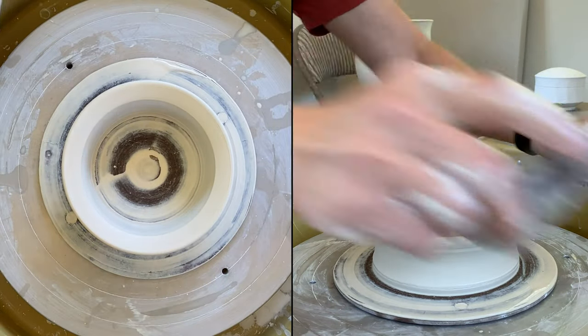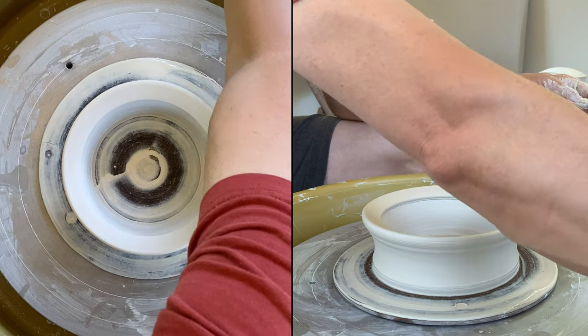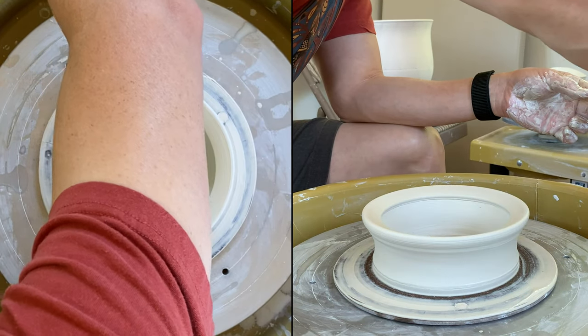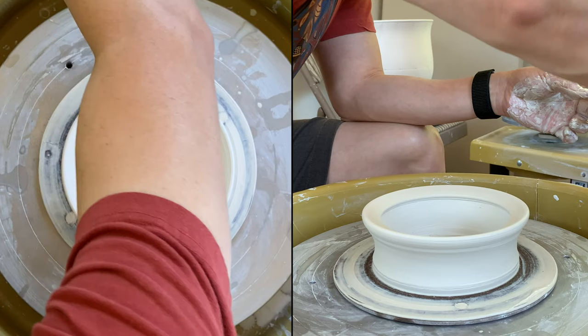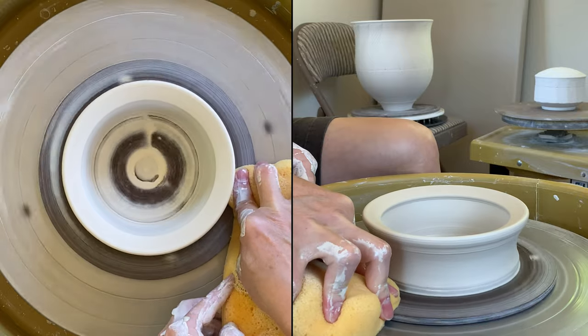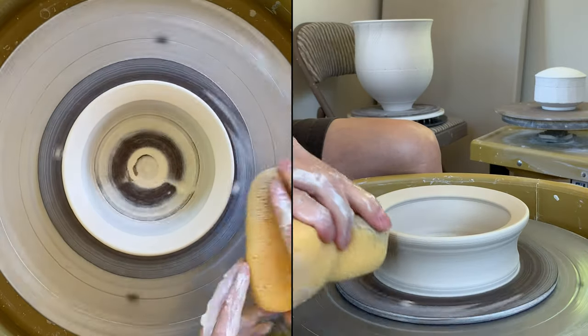That's a very simple chuck. Clean it up, and then I'll use a heat gun to dry it real quick, and we can use it to trim right away.